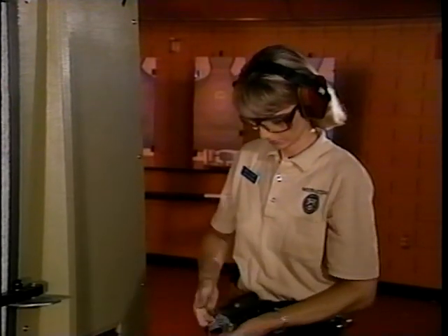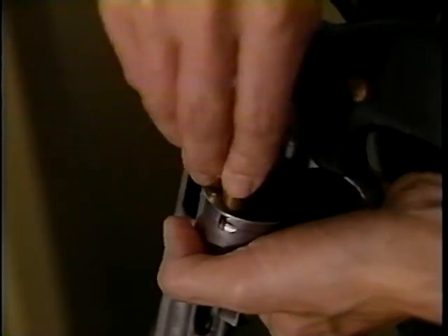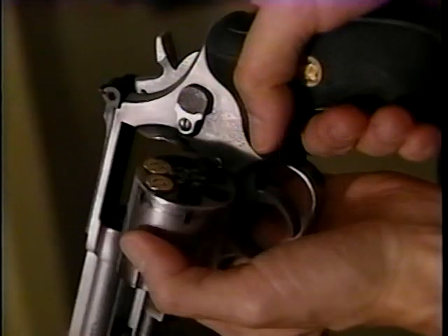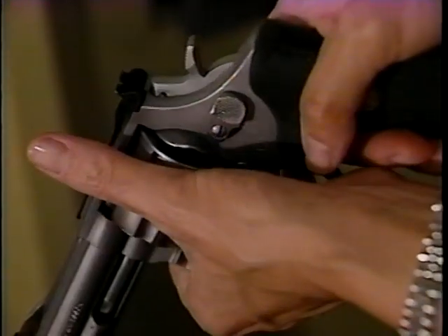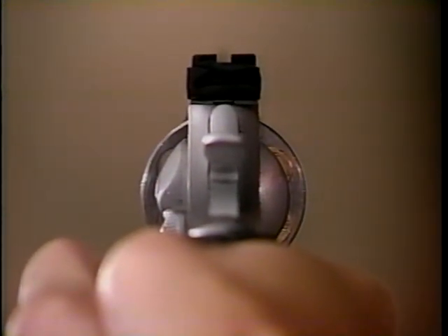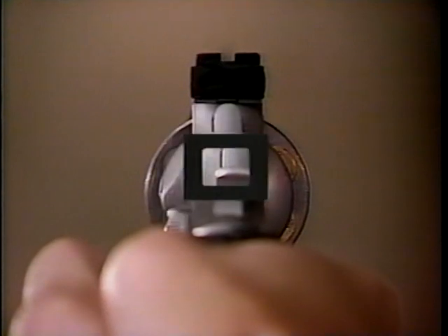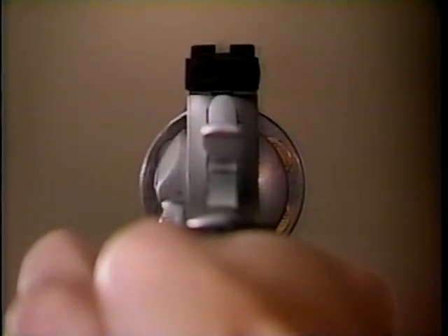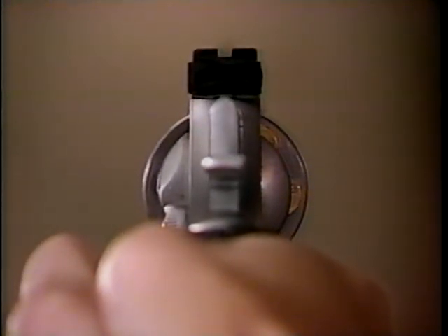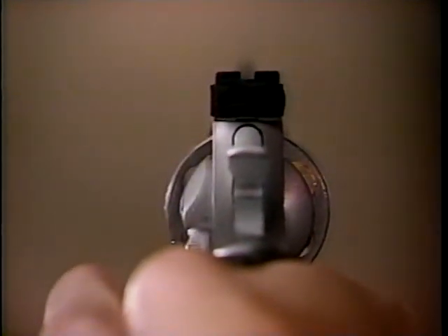The indexing drill starts by loading two rounds in the first two empty chambers. Close the cylinder so that the chamber immediately under the hammer is empty. At this point, the first live round should be to the right of the hammer. As you pull the trigger, the round will rotate under the hammer. Notice the counterclockwise rotation as the shot is fired — this, then, is the principle of indexing, another step in understanding firearms.